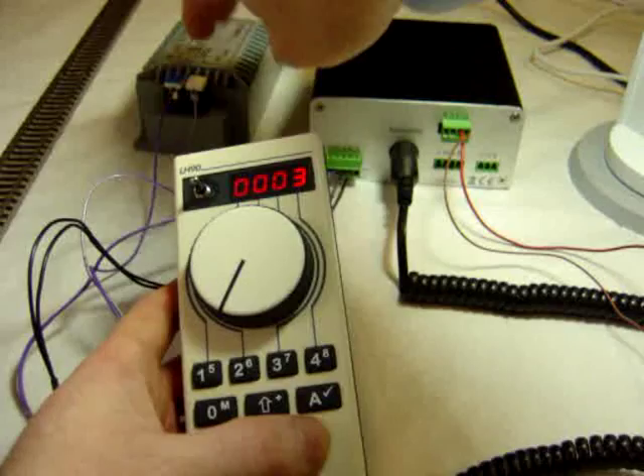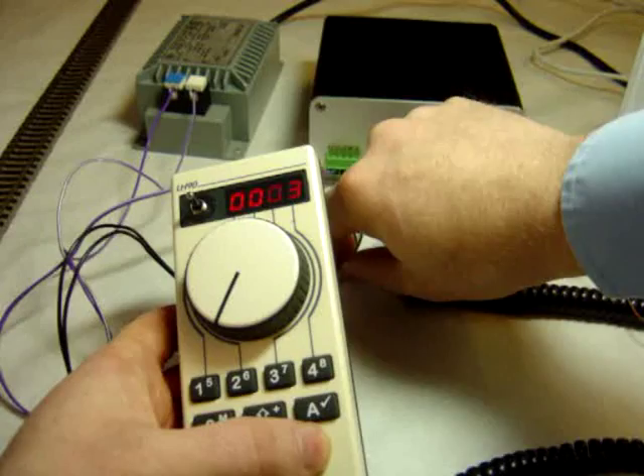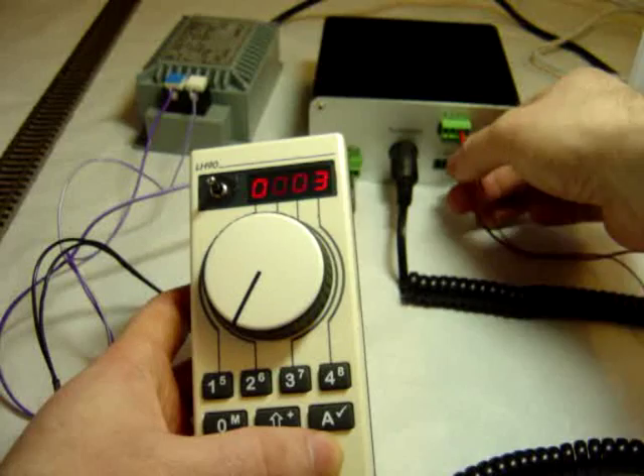Transformer power comes in on U and V. Track outputs are J and K, so that goes to your main track. The other thing I've got wired in here is P and Q for a programming track.